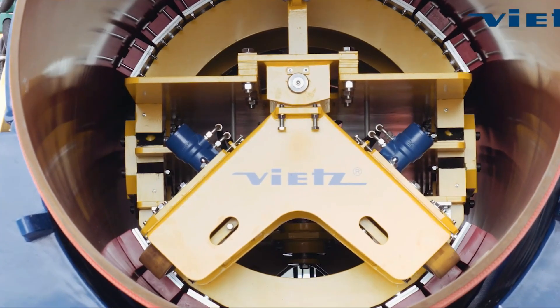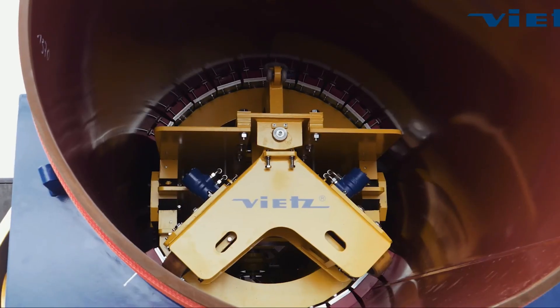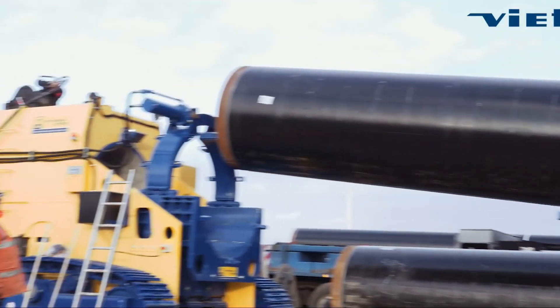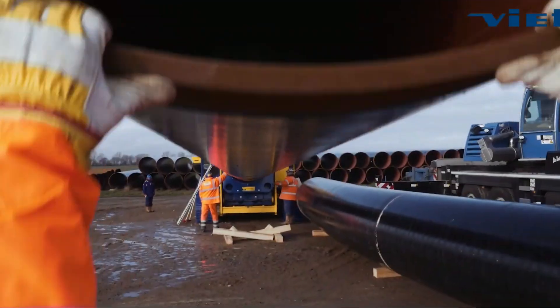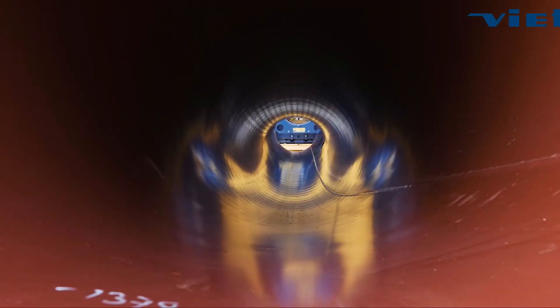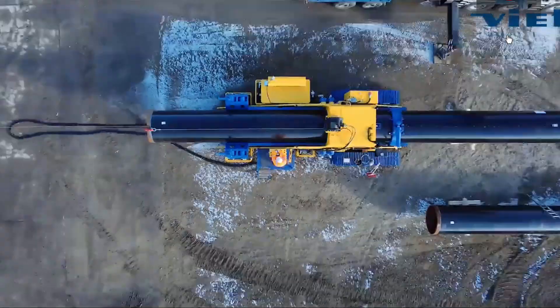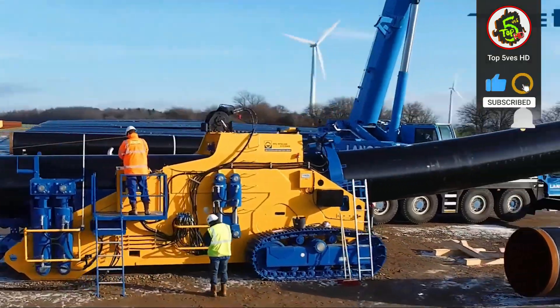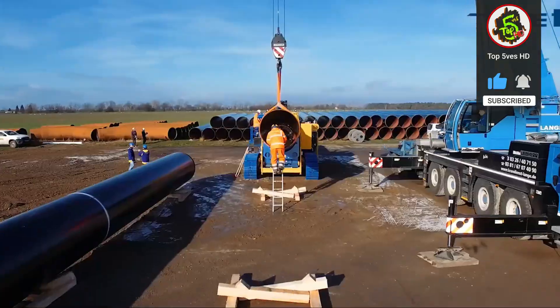Their pipe bending machines cover pipes with outside diameters between 2 inches and 64 inches. All bending machines allow for use on different pipe sizes by using insert bending sets. The pipe size ranges of their machines are deliberately designed to overlap, allowing the customer to select the machine best suited to their usual projects.